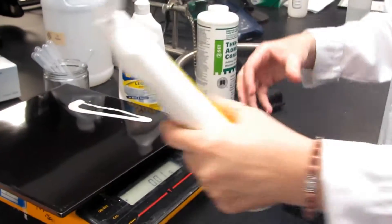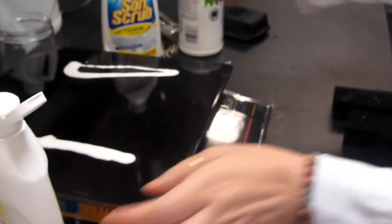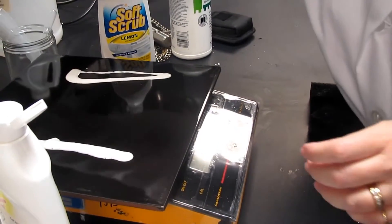Now why do you weigh it? So you use equal amounts? So I use equal amounts. I think you weigh your water too — it'll show them here.